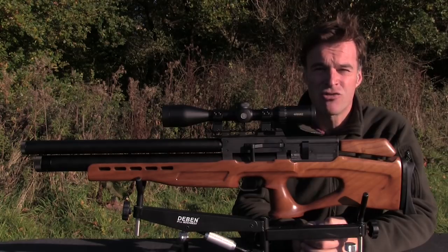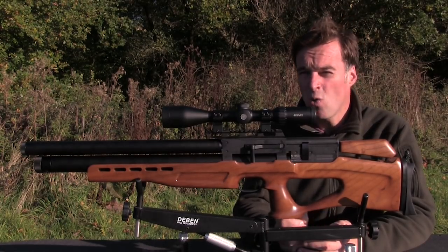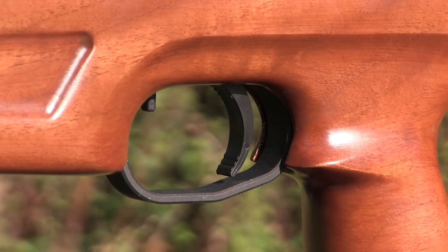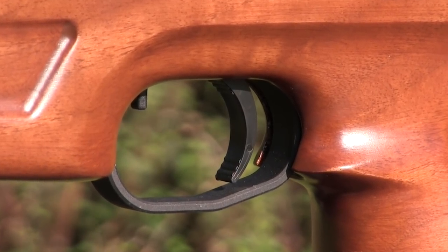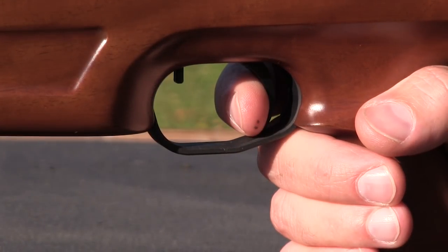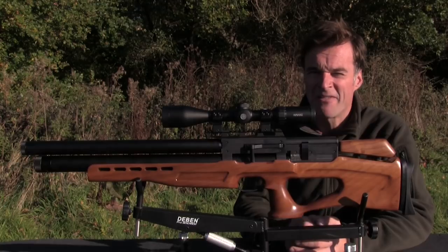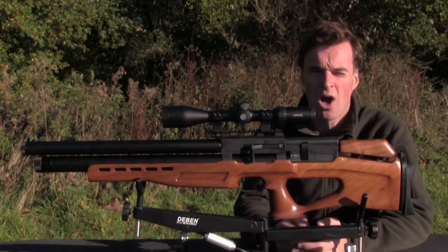I am very picky about triggers and the one on the AT Vulcan is excellent — quite possibly the best trigger unit that I've ever encountered on a bullpup or semi-bullpup airgun. I really like the flat face and gentle curve of the blade and the release is extremely predictable. The first stage is fairly short and light and the second stage breaks very crisply.